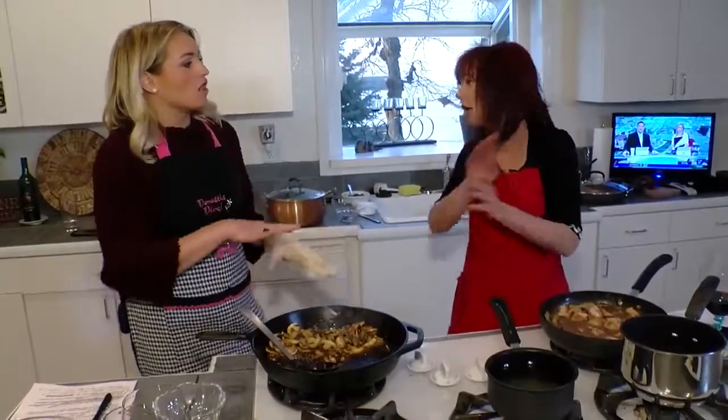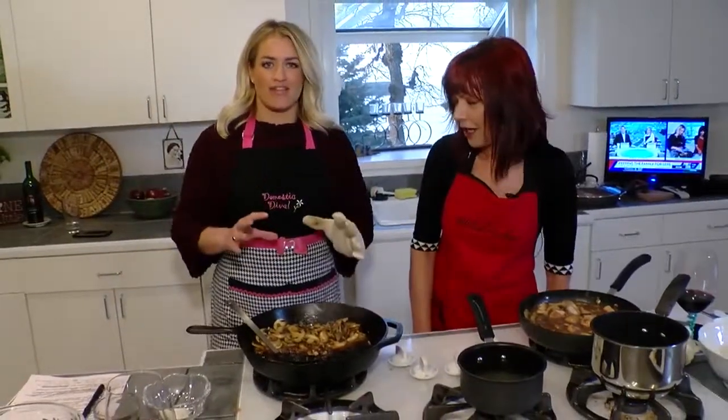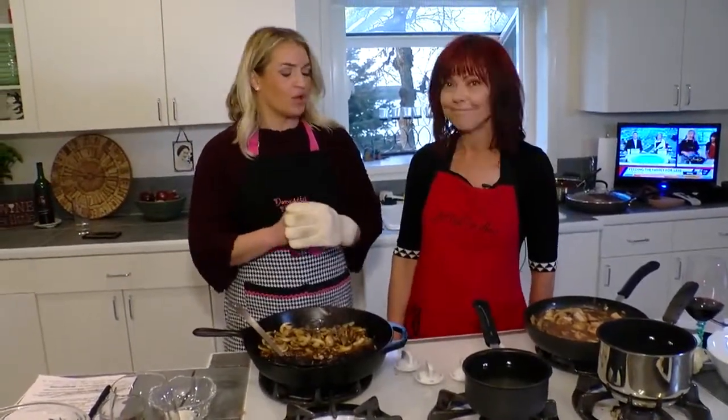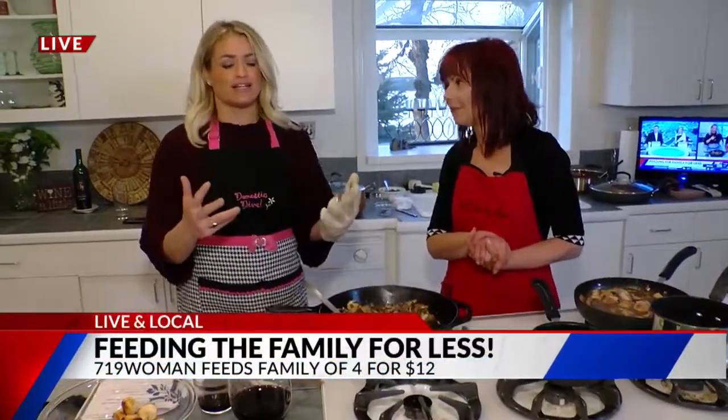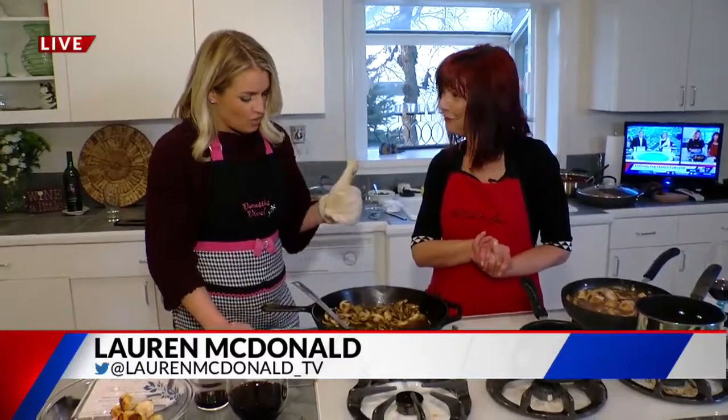I wish you could both smell this right now. We've got the garlic, the shallots, mushrooms, butter — we've got it all. It's so good, it's marinating together and it's very delectable. We are teaching you this morning how to cook for a family of four for under $12. Live and local with the 719 Woman — 7wine!